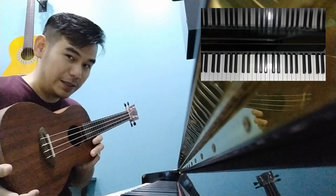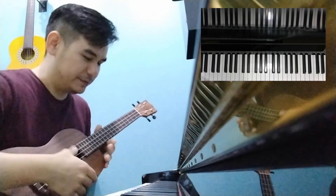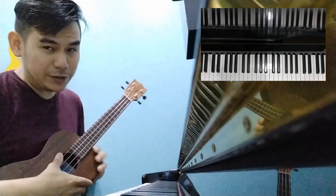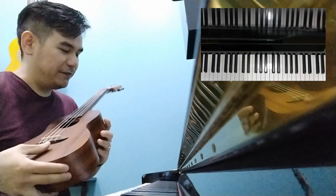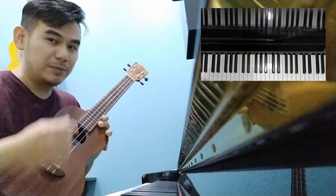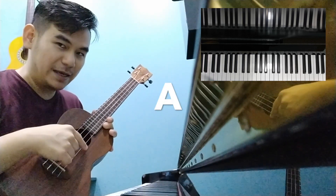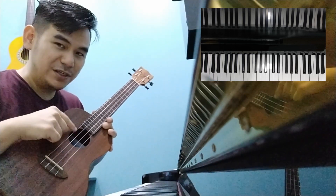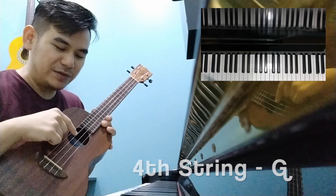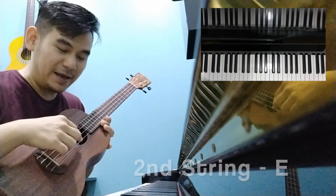You are going to tune the ukulele with the piano reference. So, what are the tunings on the ukulele? Firstly, you need to know the tuning of this instrument, which is G, C, E, A. From the fourth string G, third string C, second string E, and first string A.